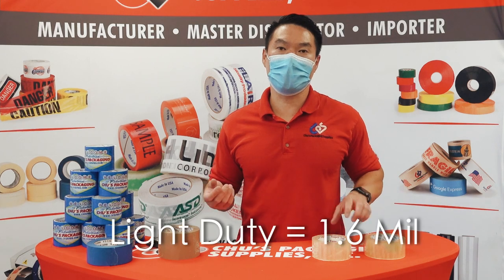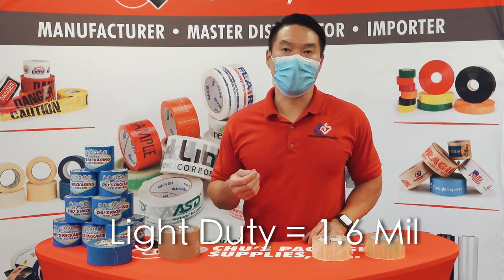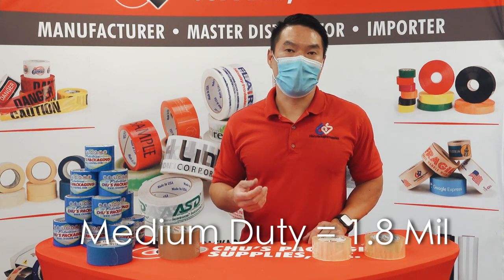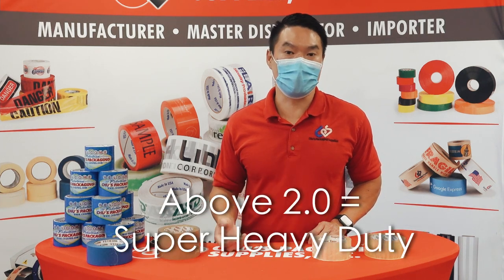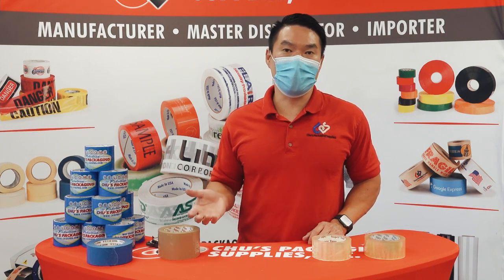Generally, light duty jobs require a 1.6 mil, medium duty is 1.8, heavy duty is 2.0 mil, and anything above that is super heavy duty. But nowadays you can find every mil thickness in between.